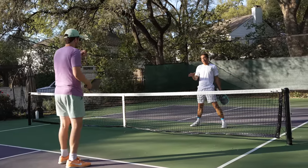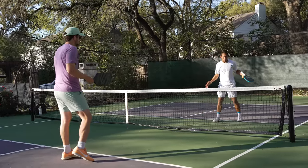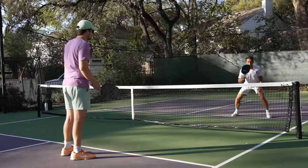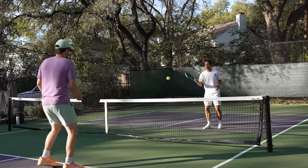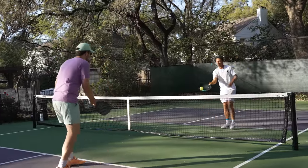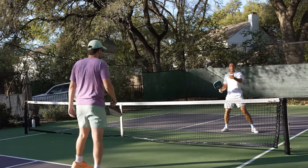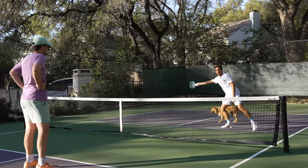Now we're going to show the wrong way — where if I've pulled my opponent off to one side and he has angles to attack me down the line or down the center, this is not an effective way of defending. See, now if he has angles, I can't cover all the way off to one side or the other.